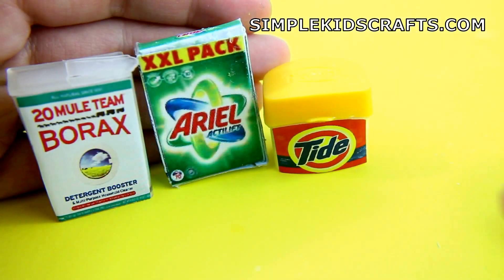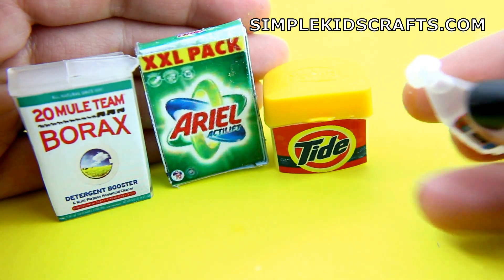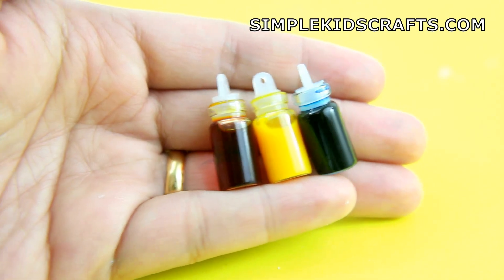Now let's make slime. Method number one: mix equal parts of powder detergent and glue. Then add a few drops of food coloring and mix.